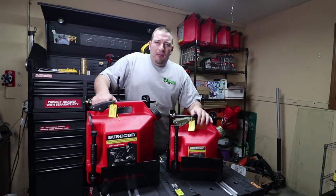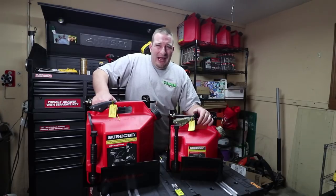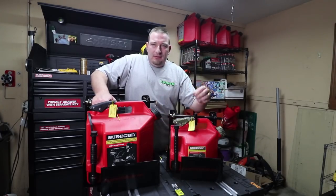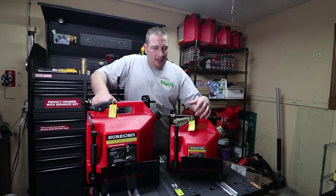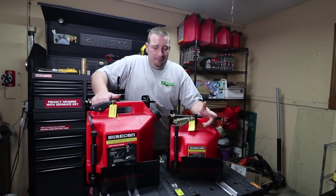The good thing about these is once you get them mounted on your open trailer and you want to fill them up with gas, you don't have to open up your tailgate, you don't have to pull a gas can out. You just literally leave these in the racks, unscrew your caps, fill them up with gas, and put the caps back on and go. There's no pulling them out anymore. It's easy.